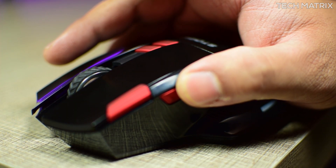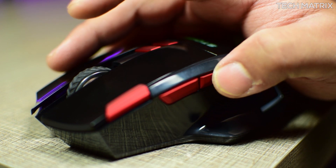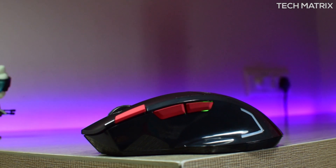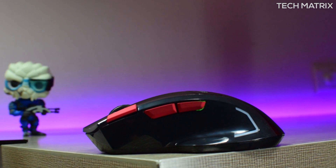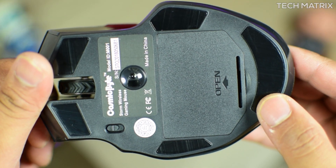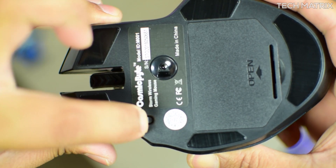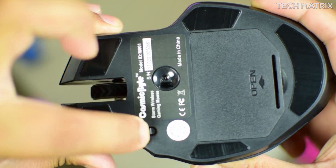The buttons on the sides are placed at the right points and serve the purpose very well. As this mouse is glossy it's a fingerprint magnet. You also get a decent sized glide patch at the bottom which gives you a good feel on the surface. At the bottom you also get a switch to turn on the LED on the mouse, as it comes with single zone LED lighting that breathes.